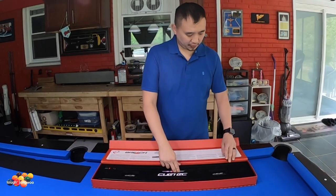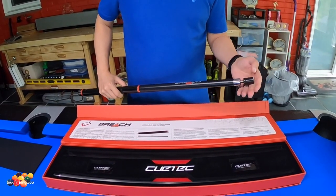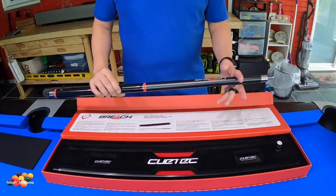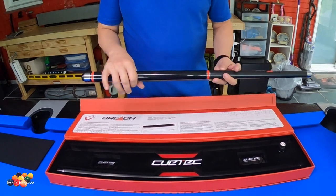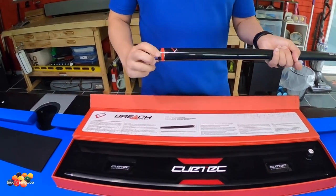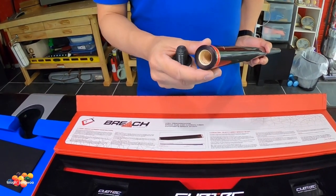We're going to go ahead and start off with the butt of the Q. As you can see, it comes with the joint protectors. This is supposed to be a 3.8x14 pin. The first half of the butt is very smooth — it almost feels like carbon fiber, and this part is where it's painted or lacquered, and that's where you get your grip. It's very interesting the way it comes on the bumper. As you can see, this is where you put the weight.